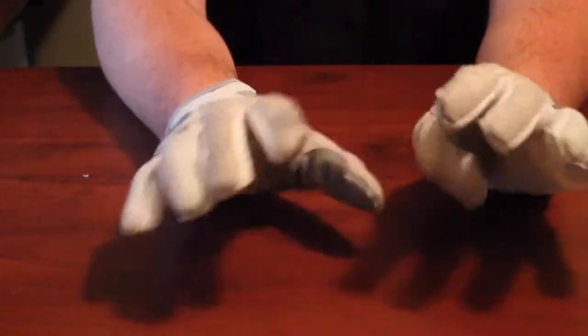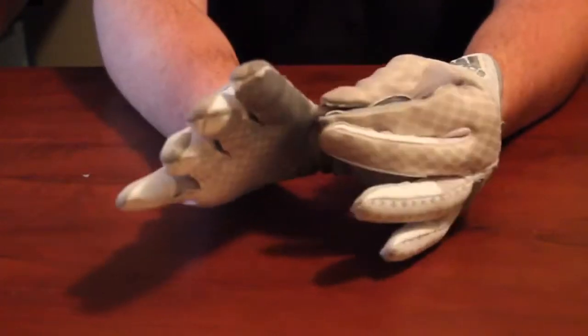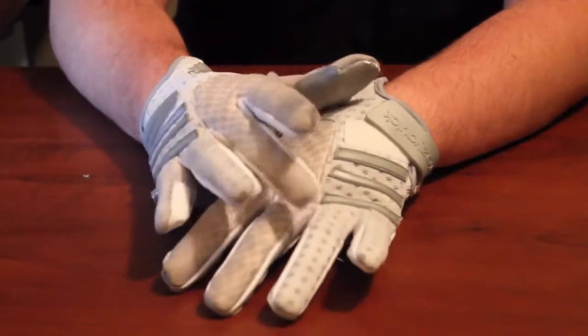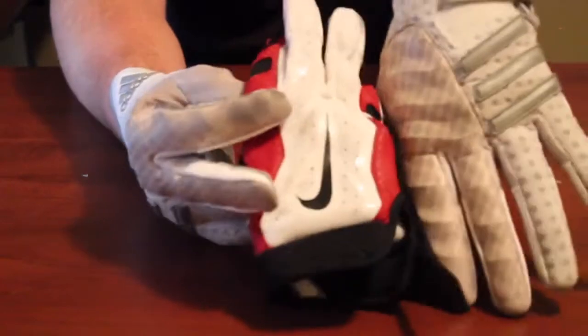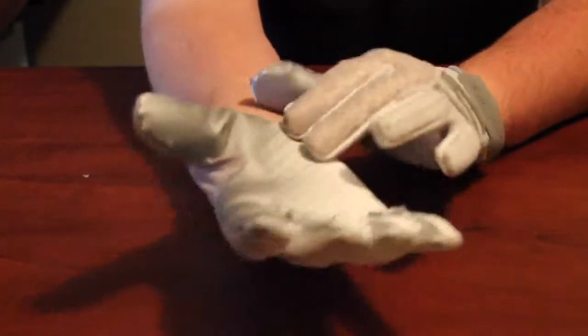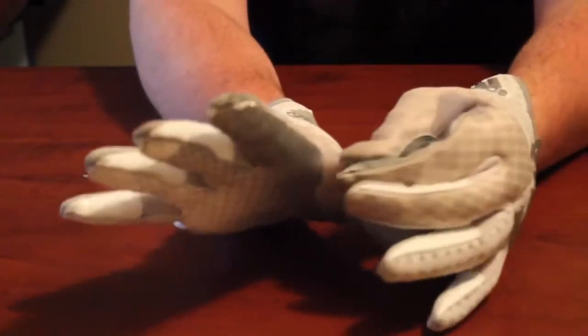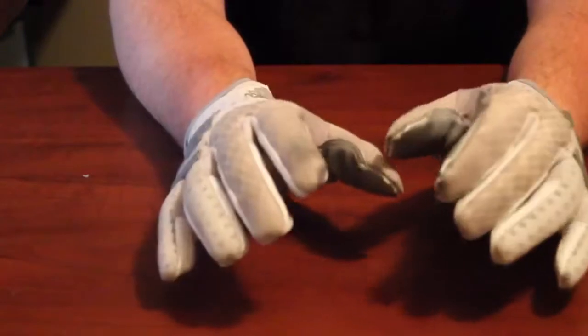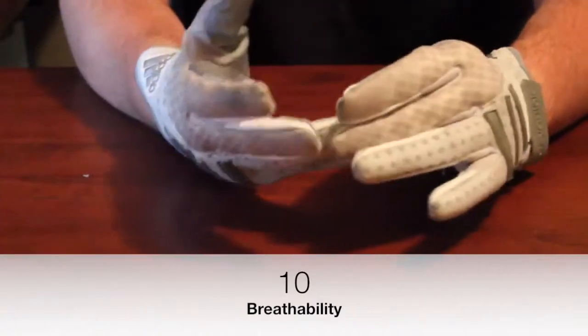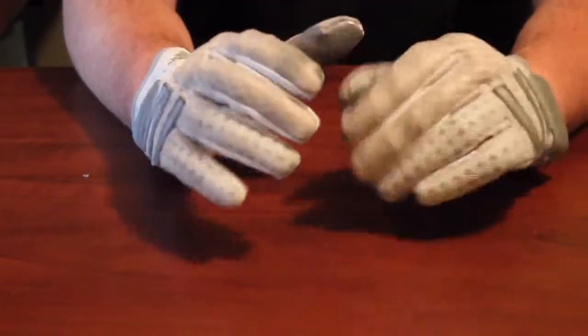For breathability, other than the light padding, everywhere is perforated. There is mesh in between the fingers as well. The perforations on this glove are the thickest in diameter I've seen — comparing the hole sizes really shows the difference in breathability between gloves. Instead of extending the grip, Adidas opted for more perforations that go everywhere. These are a super breathable glove, which I really like, so I gave breathability a 10 out of 10.